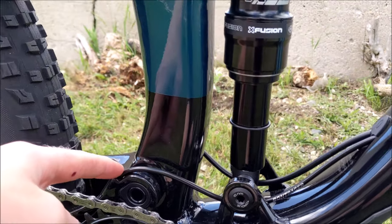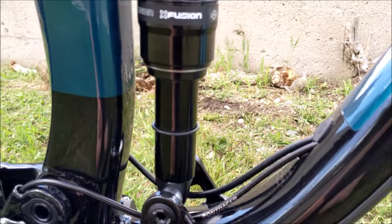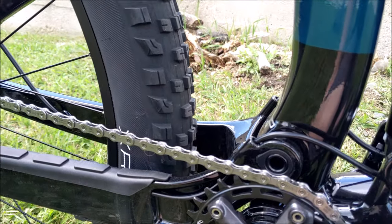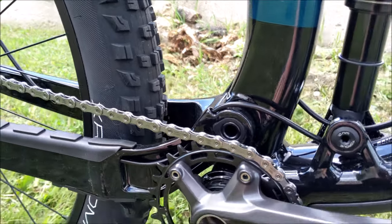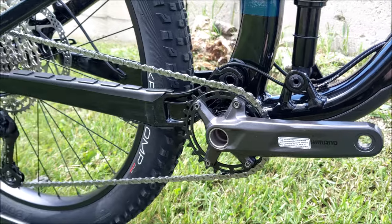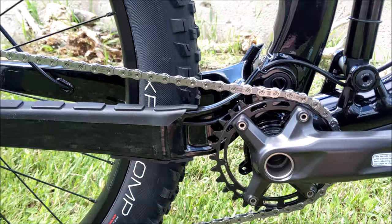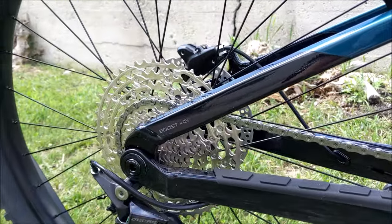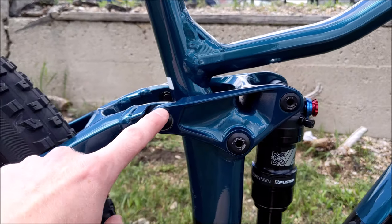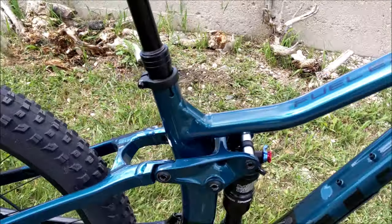The cable routing looks super clean this year — it goes underneath the shock and comes out through these new tab holes, so there's less chance of rattling. It's also going to be easier to maintain cables for future work. The nice simple 1x12 setup has a 30-tooth chainring on the front — you can go up to a 32 — and honestly for an entry-level full suspension this is pretty amazing. You do get the Minnow Link as well, so you can flip that chip and make it a little more downhill-ready.